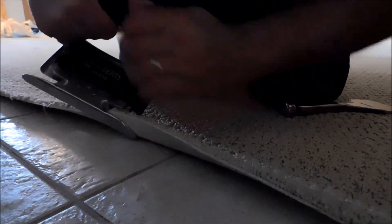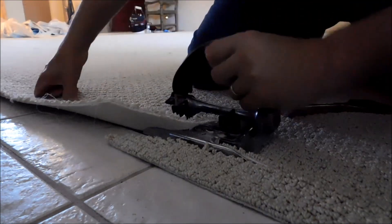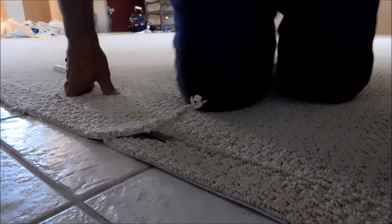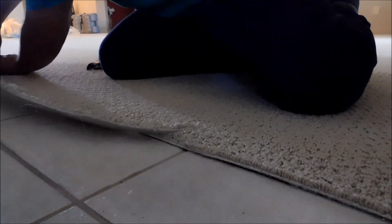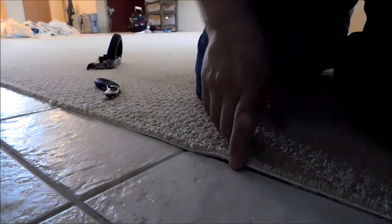I'm going to go ahead and get it trimmed. You want to trim it about like you would for regular carpet - about an eighth inch or a little more, about one row is what I got there.